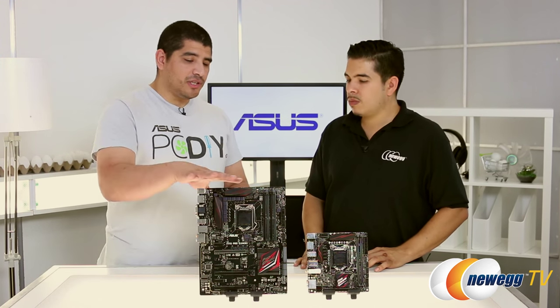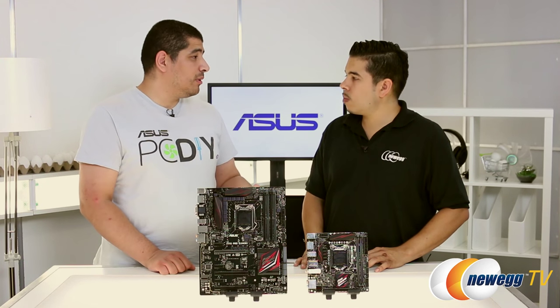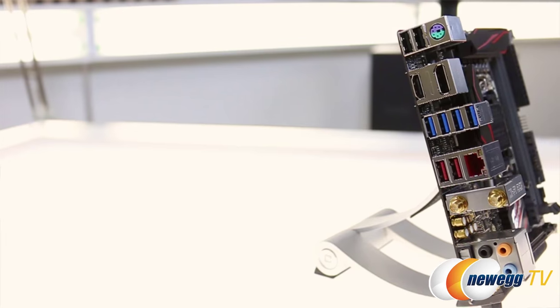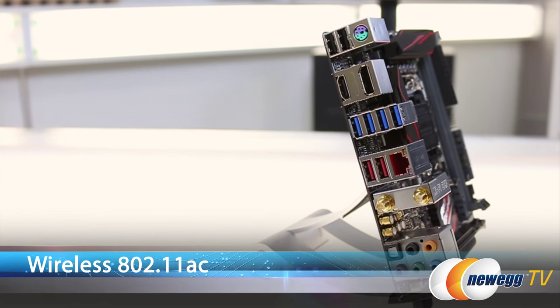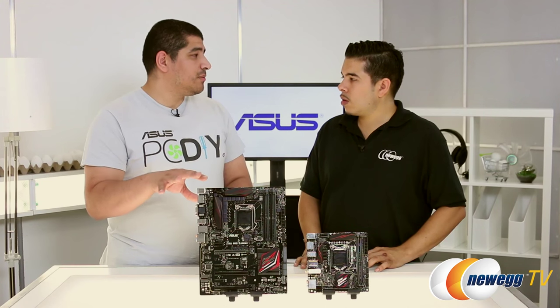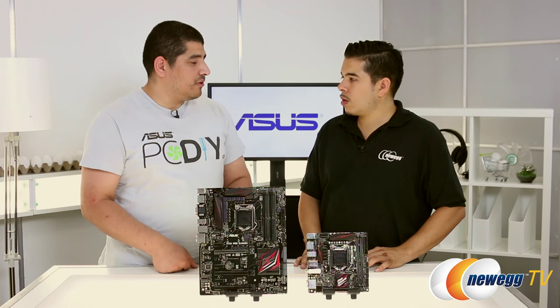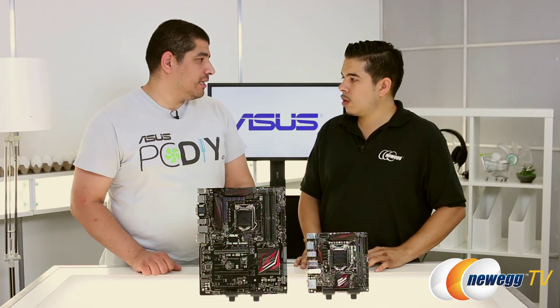On the ATX board there's no Wi-Fi, but on the smaller form factor Mini-ITX board, users want to move the system around more flexibly, so we give you both Wi-Fi 802.11ac and Intel Gigabit Ethernet. The great thing with the Game First 3 software is that it can work with both types of network interfaces. Whether you have the Wi-Fi or the integrated option, you have that available, and the Game First 3 software is also available on the ATX board with an add-in wireless adapter or with the Intel integrated gigabit.